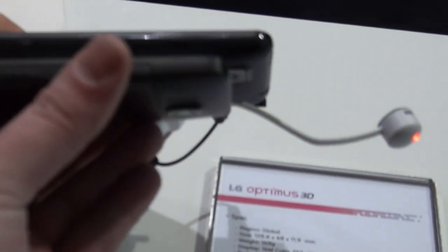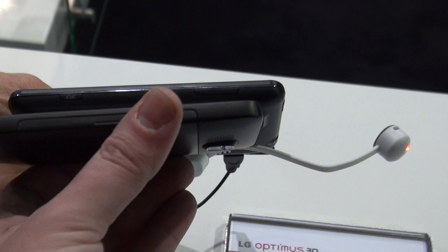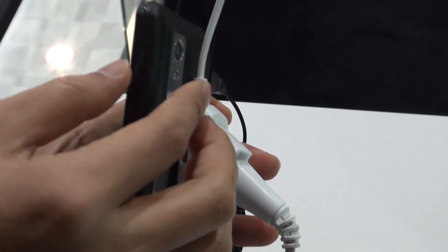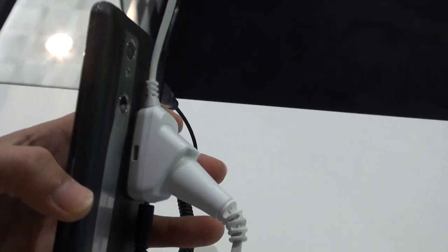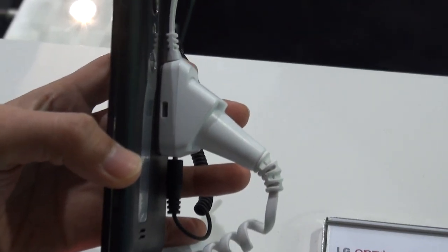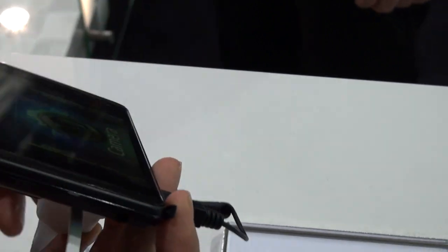If you want to see it thickness-wise, this is my HTC HD2 — the LG Optimus 3D is thinner than the HTC HD2. The dual cameras do bump out a little bit on the back side. Thank you very much. This was Tony from Pocketnow.com showing you the LG Optimus 3D.